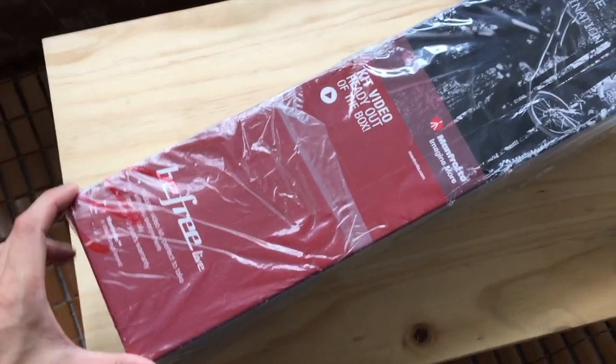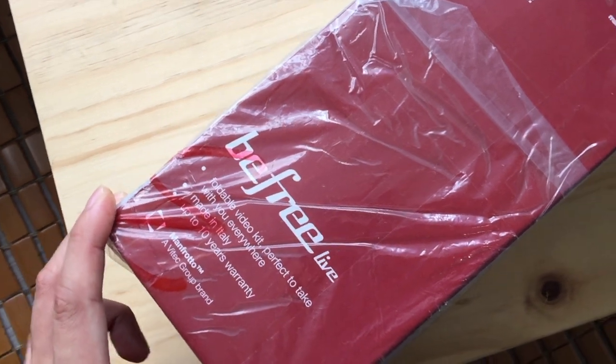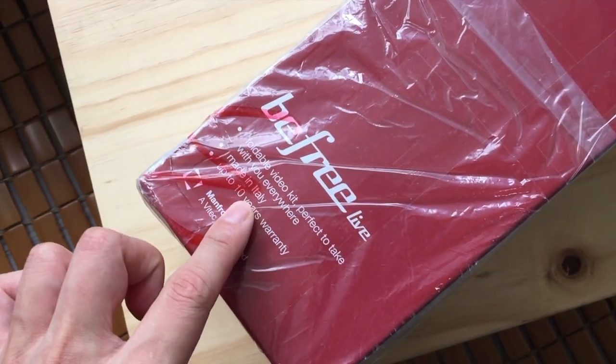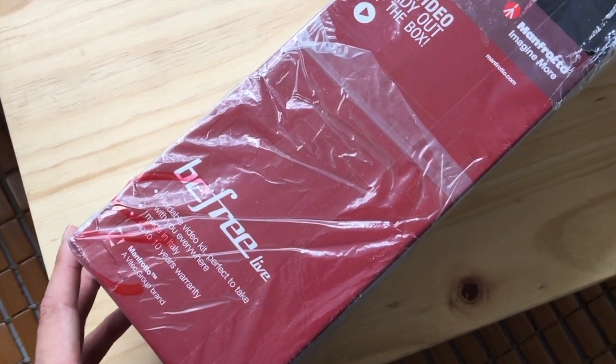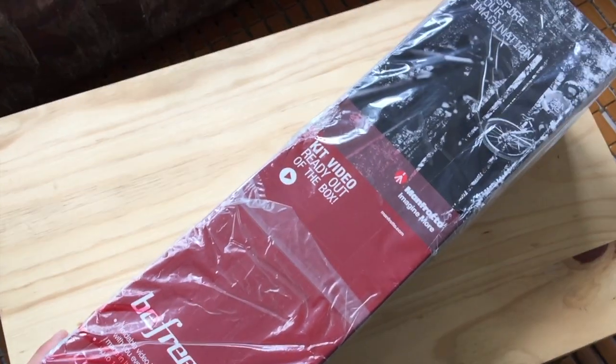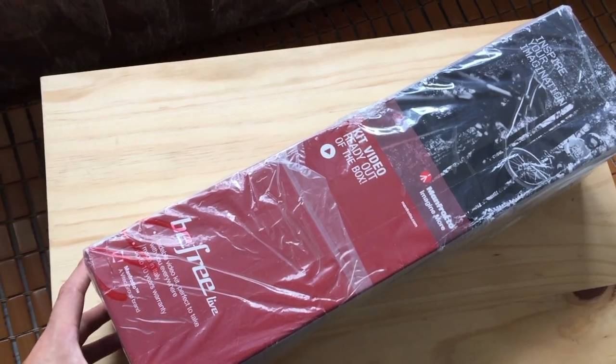Let's start with the tripod. What I have here is a Manfrotto BeFree Live tripod, made in Italy. Basically it's a travel tripod with a fluid head, because I'll be making more and more videos. So this tripod is perfect for me.